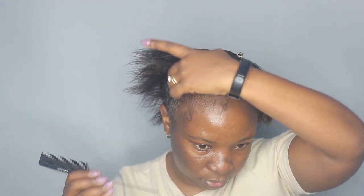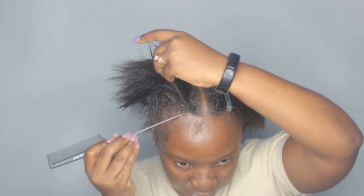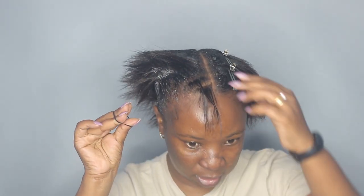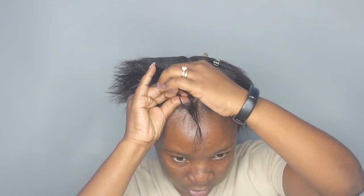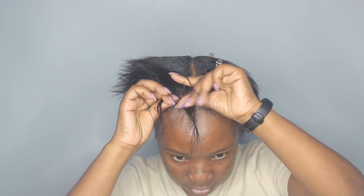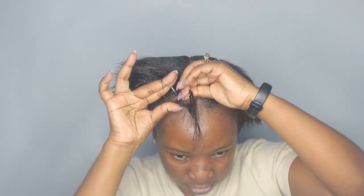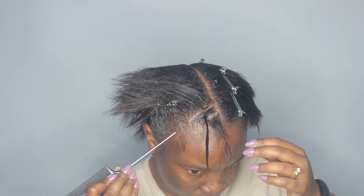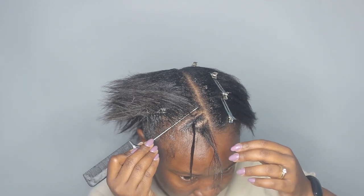I'm taking my rubber bands — I get these ones from Sheen — and now I'm going to start doing my stitch patterns. I'm going to start by sectioning the first one out. The first one is not going to have rubber bands. Then taking my rubber band, I'm going to go ahead and secure each part like so, and I'll just continue doing this for all the pieces.